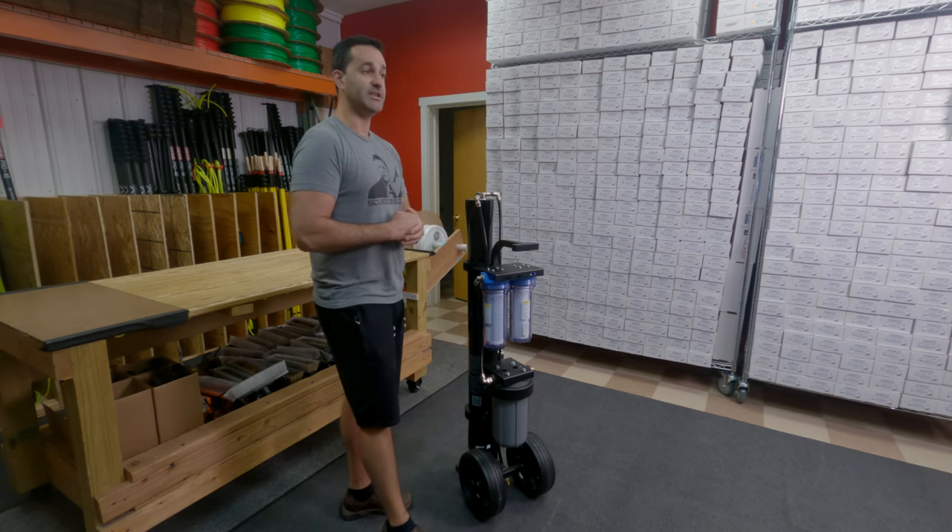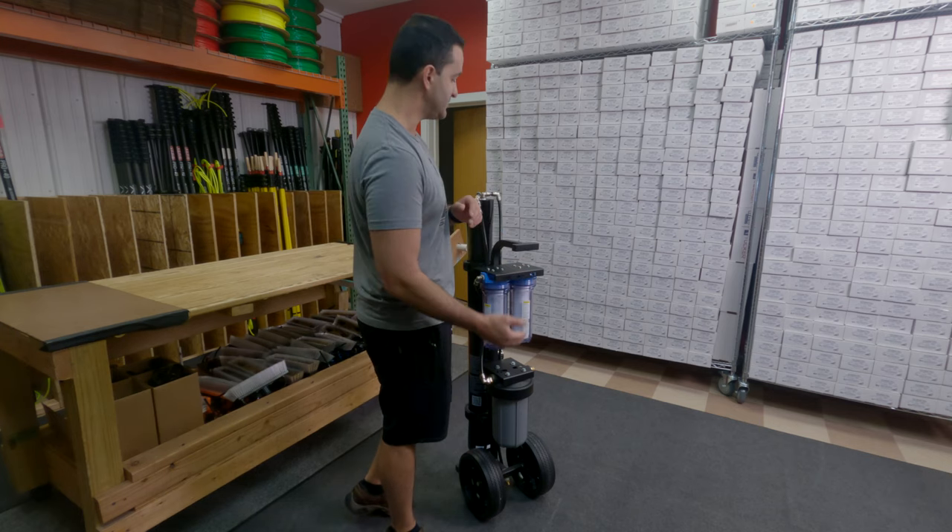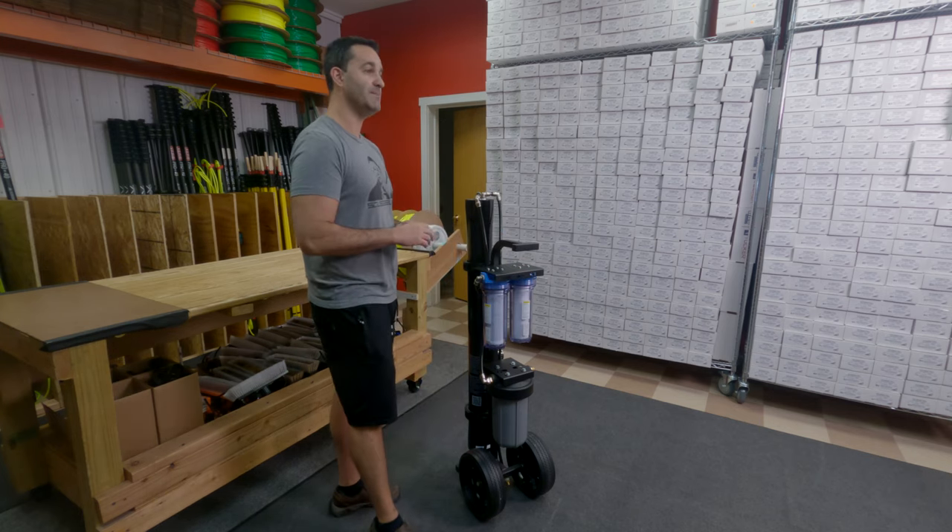The DI cartridge is refillable. When you need to change your DI resin, open the housing, open the cartridge, empty the DI, pack it with loose resin, and put it back together. You're up and running in minutes — no time at all.